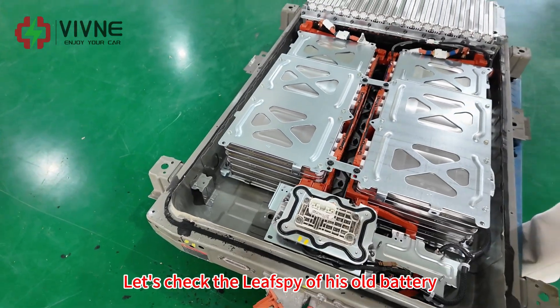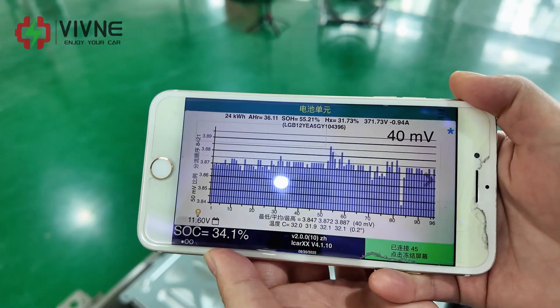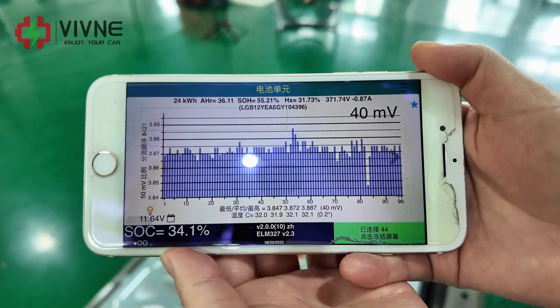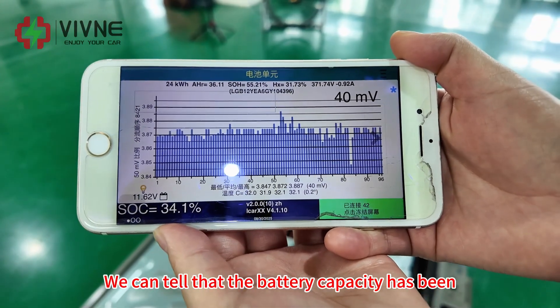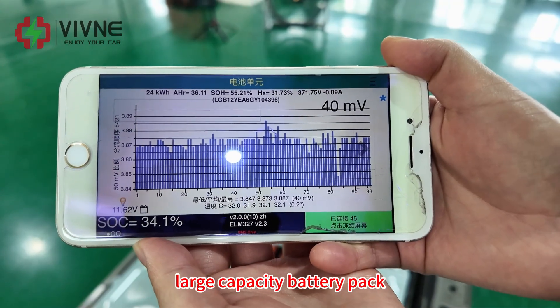Let's check the Leaf Spy reading of his old battery. The capacity is 24 kWh. Amp hour is 36 — degraded very seriously. SOH is only 55 percent. We can tell that the battery capacity has been dropped a lot. That's also why the customer needs a larger capacity battery pack.